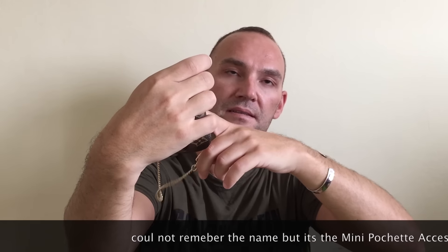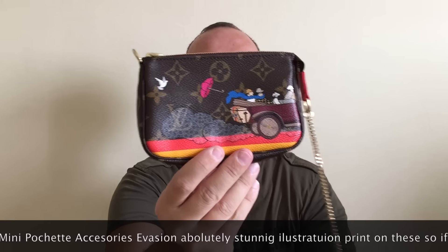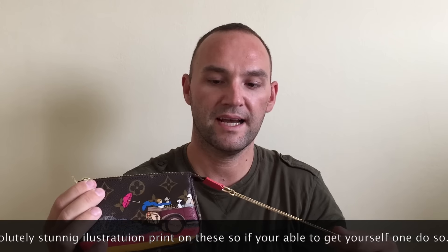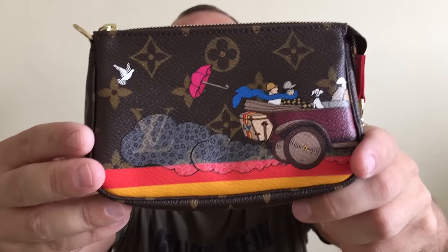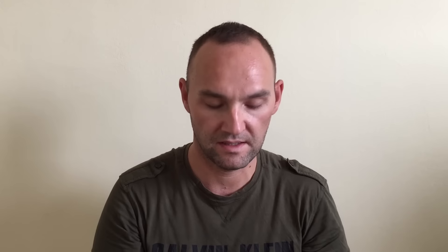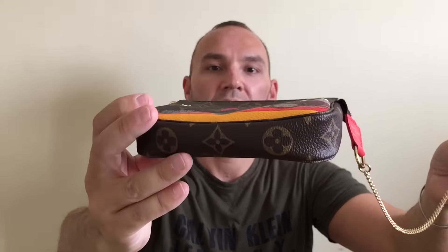This is the monogram one with the new print — not the Damier. It's an absolutely stunning piece. I love the details — it's an orangey kind of red color. This one would otherwise come with a vachetta piece. The illustration from this Illustre collection is just beautiful. There are a lot of videos about this pochette on the internet; it's a very popular item. There's also one that comes in Damier Azur. When my SA told me it was available, I had to pick it up. So that's the little pochette accessoires in monogram from the Illustre collection.